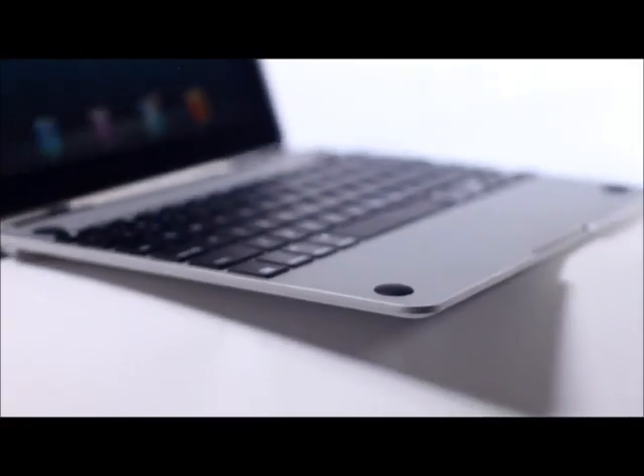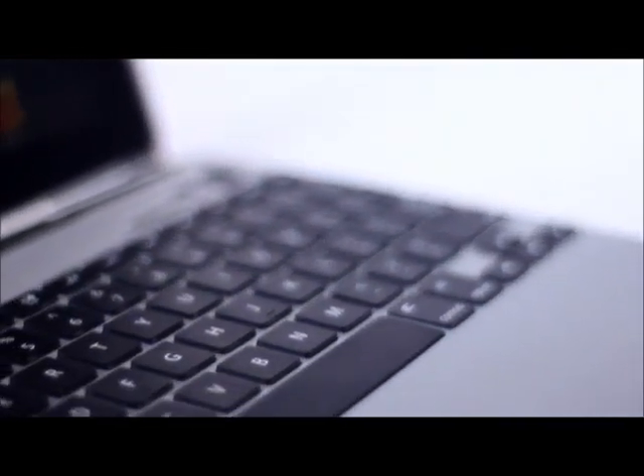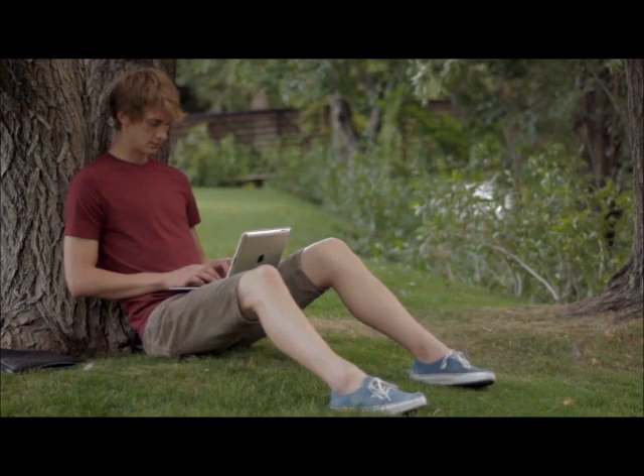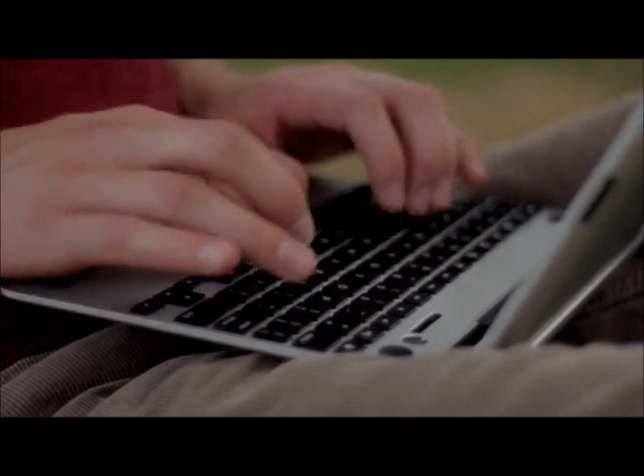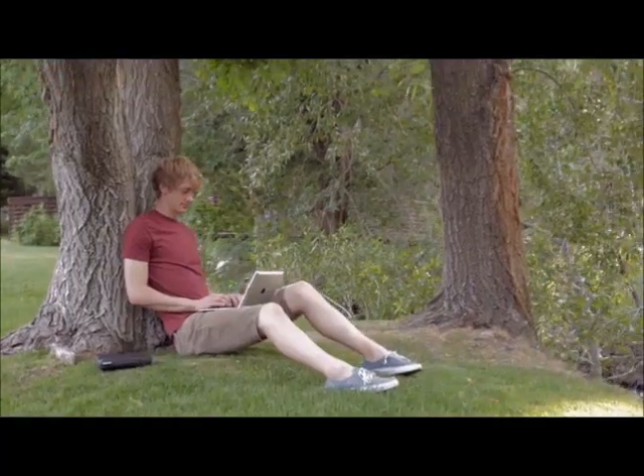This is the Crux Skunk. The Crux Skunk turns your iPad into a really incredibly thin, elegant, and powerful laptop. It combines the mobility of the iPad and the typing power of a MacBook, allowing you to quickly and easily use your iPad as either a tablet or as a laptop.